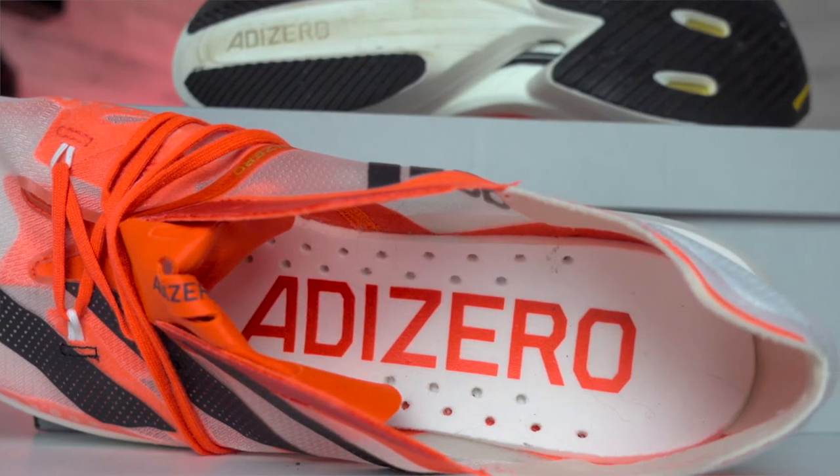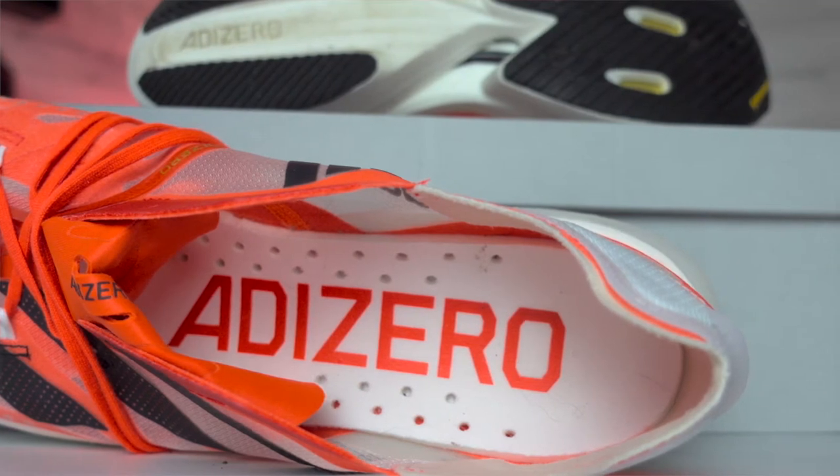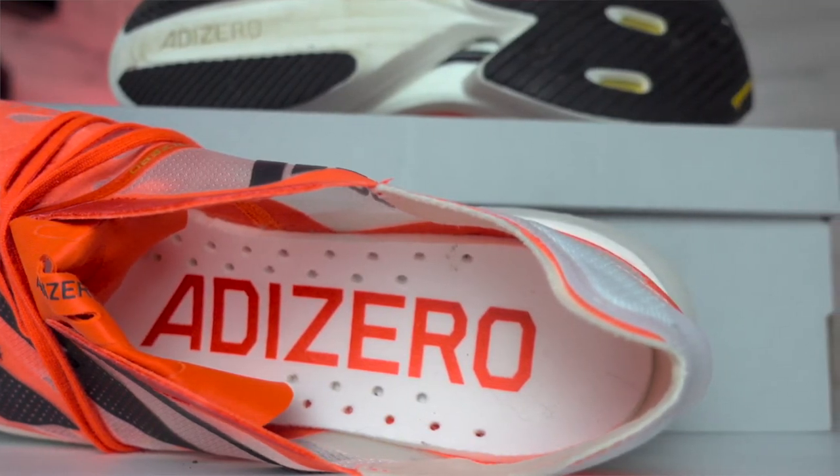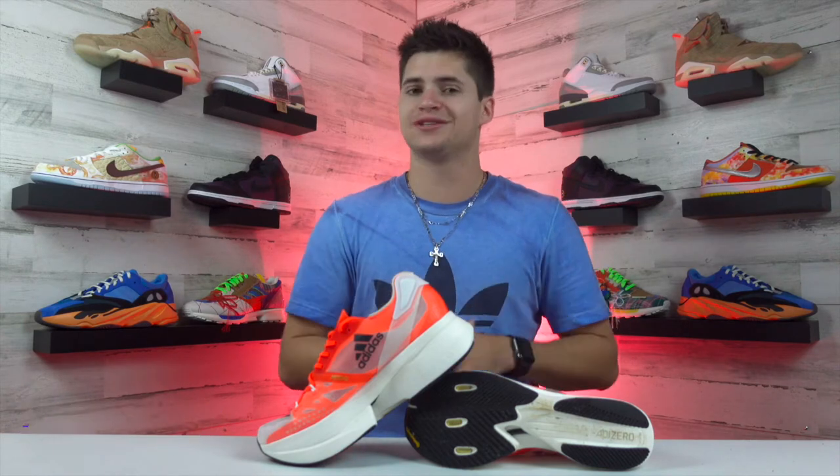The insoles are not really removable — I'm sure you could make them come out if you wanted, but they definitely don't want you to take them out of the shoe. Overall, not a bad look in my opinion, but this is a running shoe, and that's not what we came here to talk about. So let's see how these hold up for performance. Let's check out the materials and see how they hold up to actually run in.